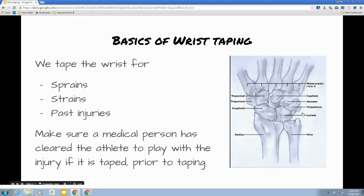The wrist is made up of eight little bones, and those meet up with the long bones that make up the palm that lead to the fingers, as well as the two bones of the forearm.